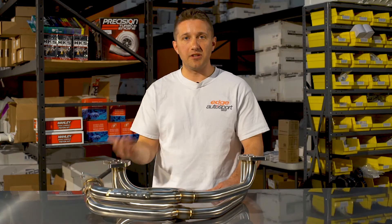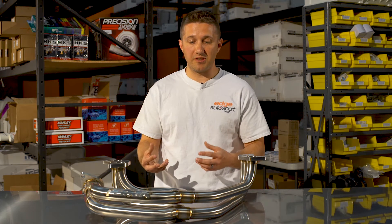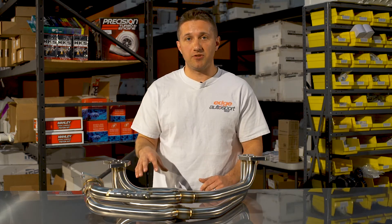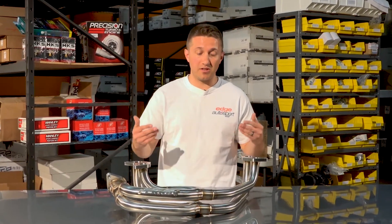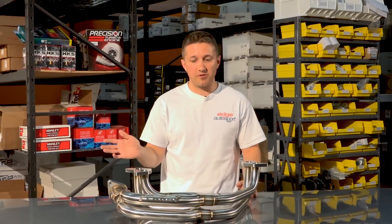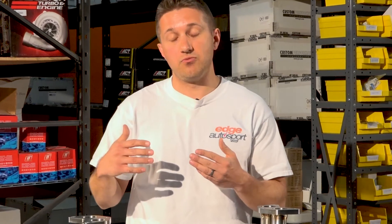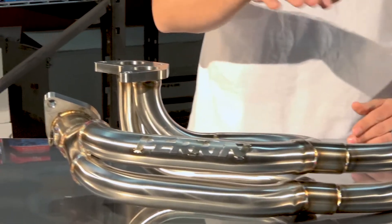This is an equal length header. You hear a lot about equal length versus unequal length — the factory headers are unequal length, which is what causes that boxer rumble, as the exhaust pulses run through the manifold differently. This equal length design will change the sound of your Subaru a bit, making it sound more like a traditional inline four, taking away some of that boxer rumble. But that's all for good, because the equal length means exhaust pulses transition through the manifold runners more smoothly and more organized, giving you more power in the mid range and higher RPM range, and better spooling characteristics on your turbo.